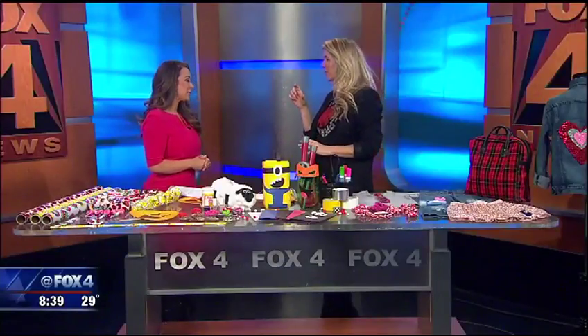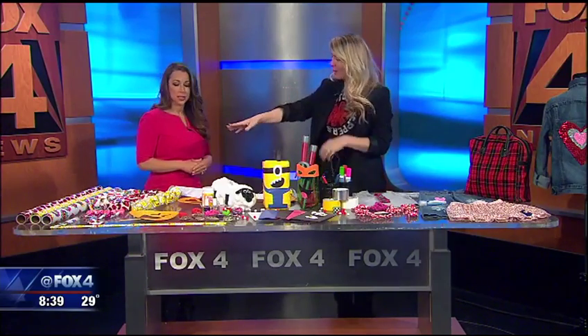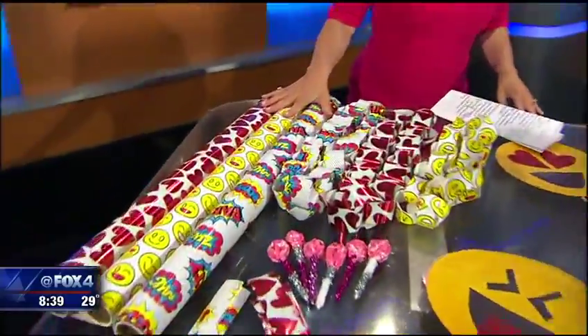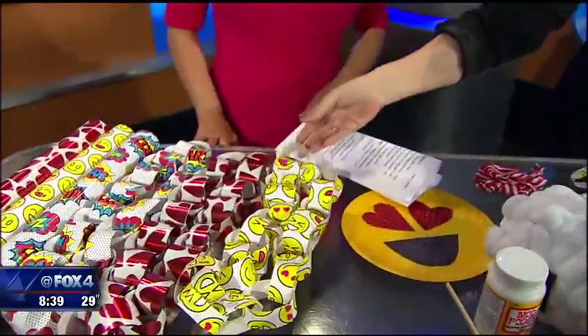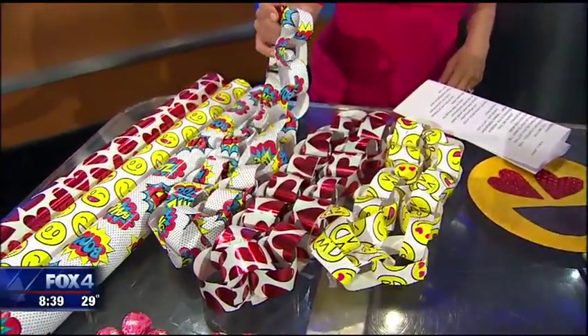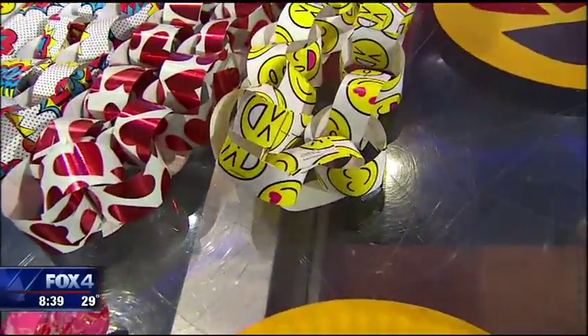For Valentine's Day, you can get the little paper ones at the store, but the kids always want something more than that and they can get really pricey. So using wrapping paper left over from different holidays, you can make chain link paper necklaces for the kids. That's the valentine — they can sign the inside, you just staple them together.